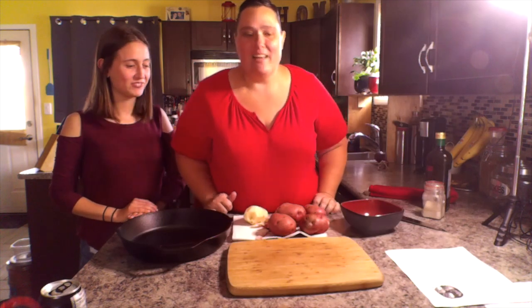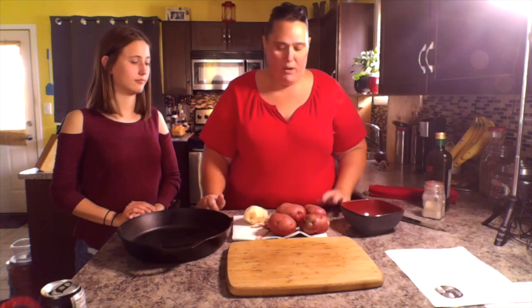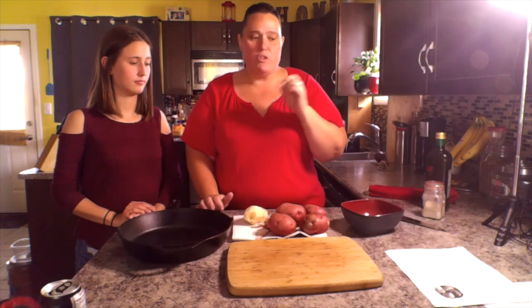Welcome everybody to Everyday Life. I know it's been a while but here we are today. I've had some requests for meal preps, so I will be doing her meal preps along with her. We're going to be preparing potatoes and Instant Pot brown sugar garlic chicken.